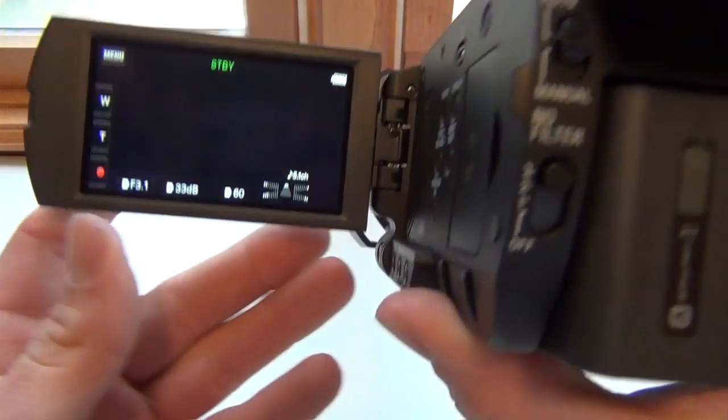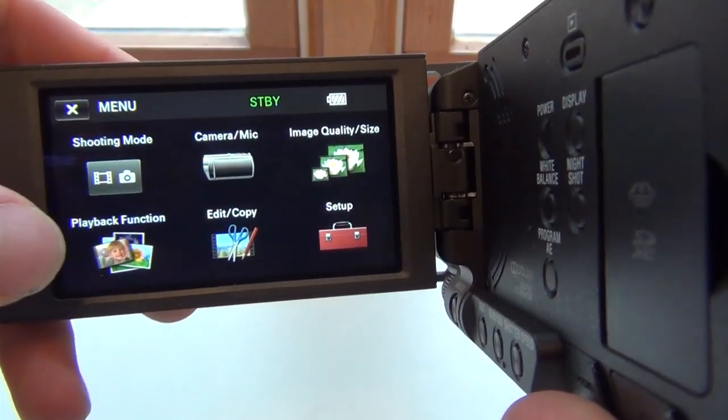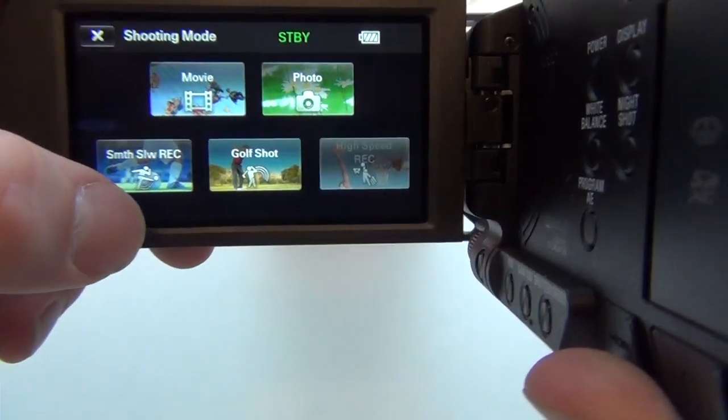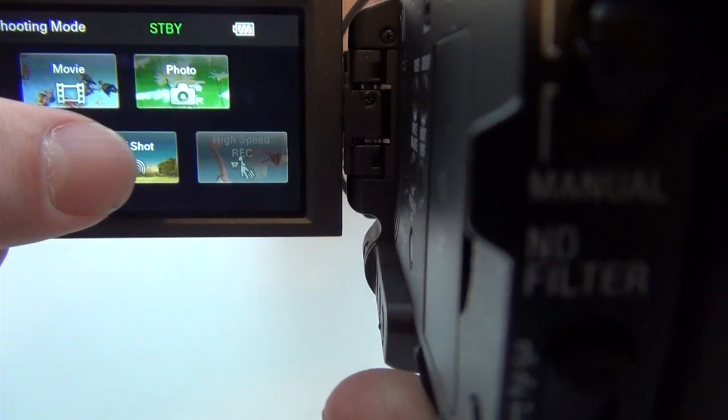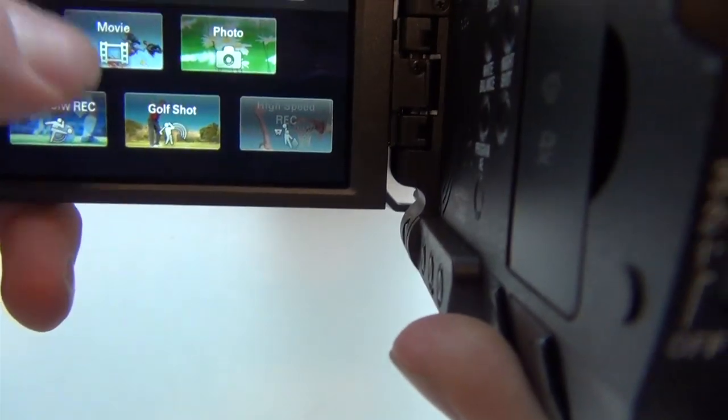For this camera, if you want to go into the menu you can access all your different modes. Under shooting mode there are a whole bunch of options — you have golf shot, movie mode, and a lot of different modes that you can do.